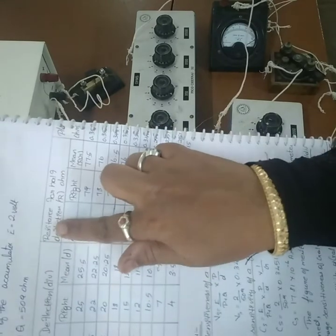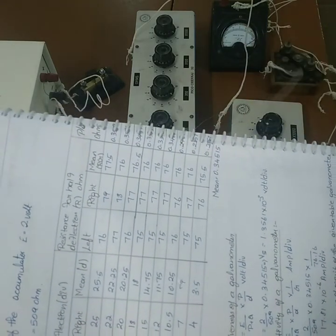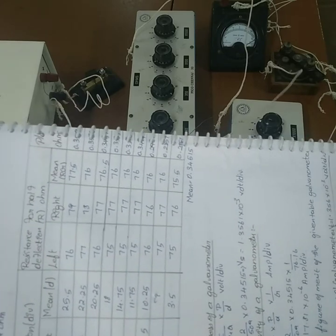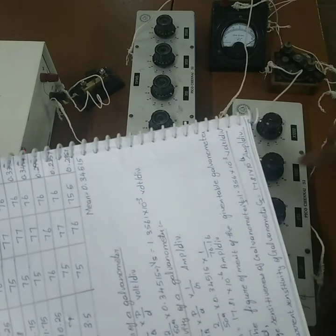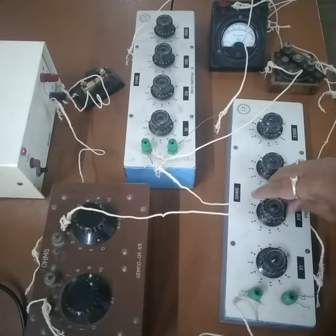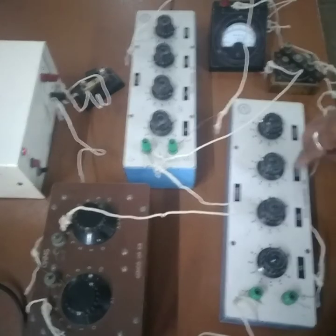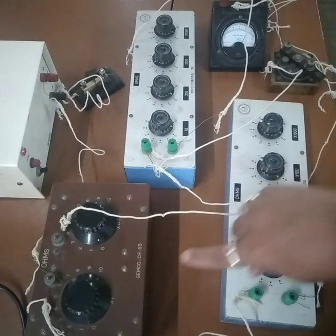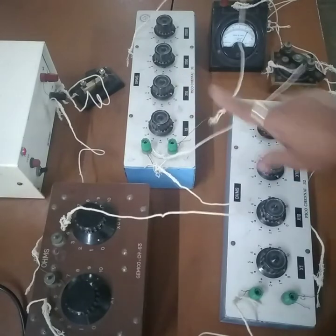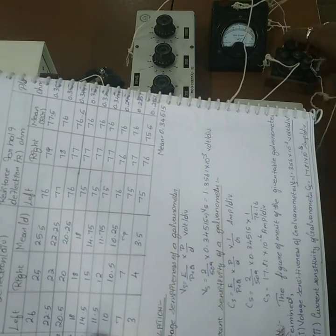For the second tabular column — resistance to make half deflection — with the deflection at 30, we need to find the resistance R such that the deflection becomes 30÷2 = 15 divisions. Adjust the resistance box R (in the 10-dial) until the galvanometer reads 15. For P = 10 and Q = 400, the resistance R that produces half deflection is 110 ohms. Record 110 ohms for both the left and right commutator readings, and take their mean.